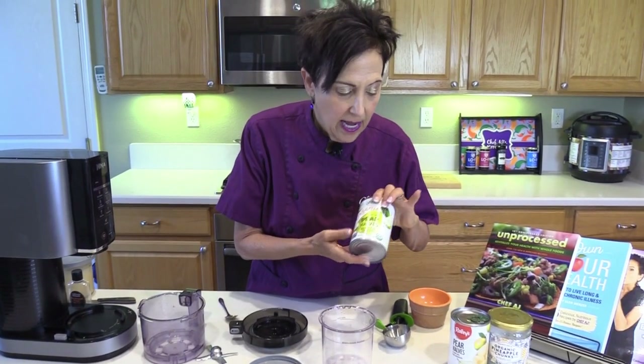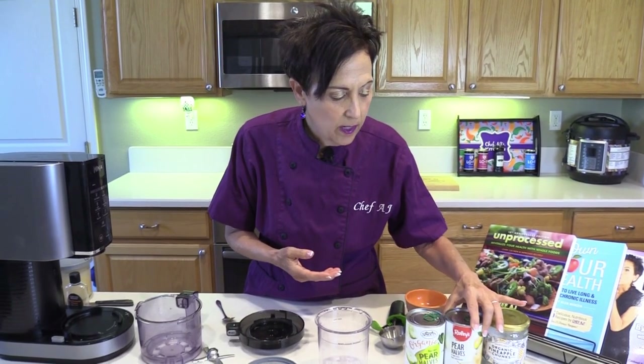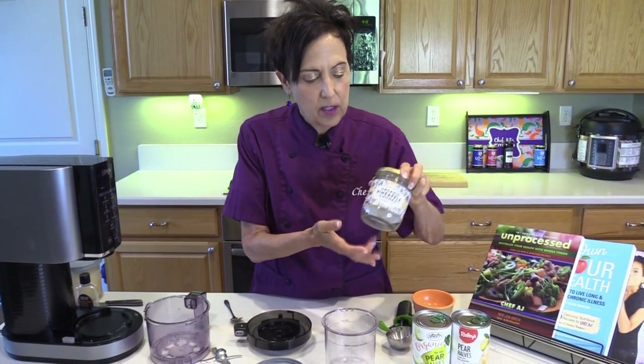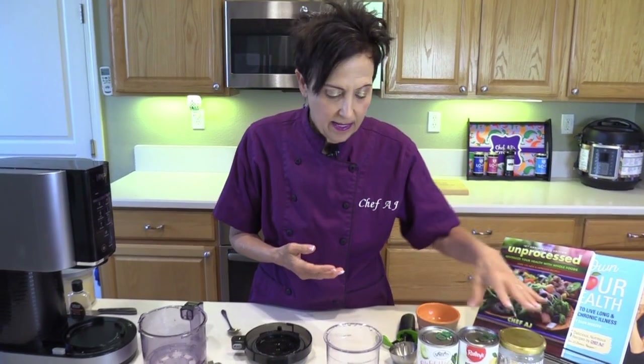You can get organic pears in cans at Sprouts, or conventional at just about every store — Raley's and Winco — very affordable. You can eat the whole thing for breakfast for less than 200 calories. This is pineapple in a jar, but I have seen pears in jars at Trader Joe's and at other stores.